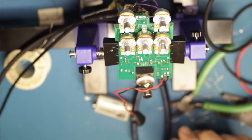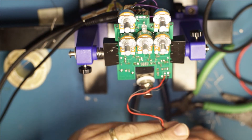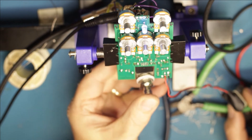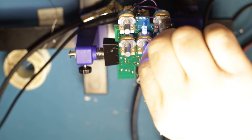Alright - guitar in, power on. It's full wet - we'll go back a little bit. I guess it works!